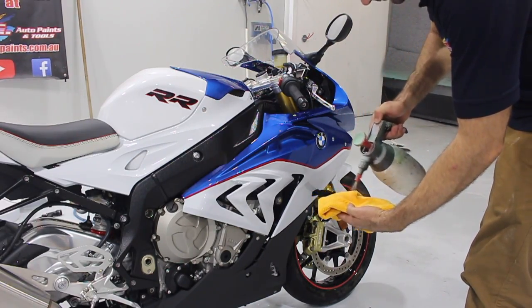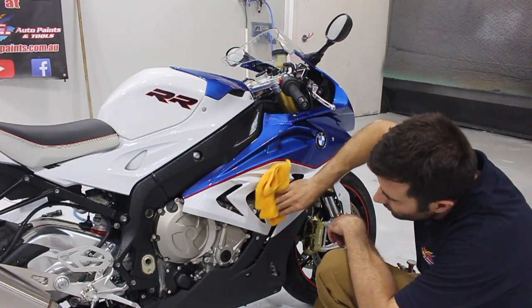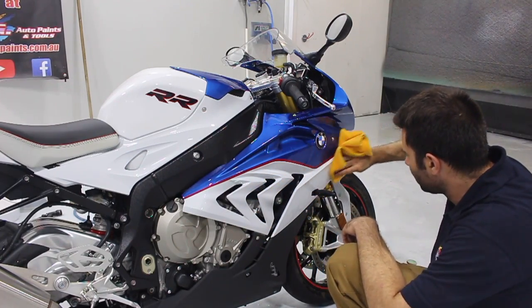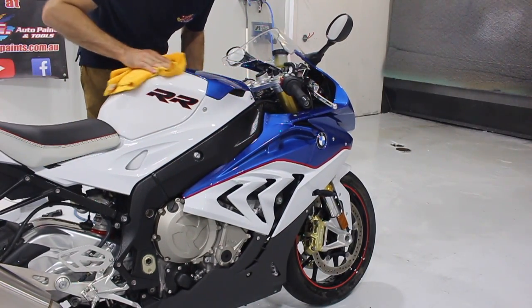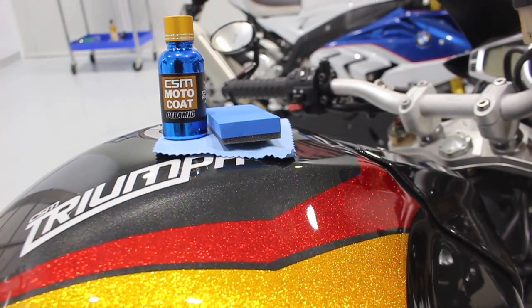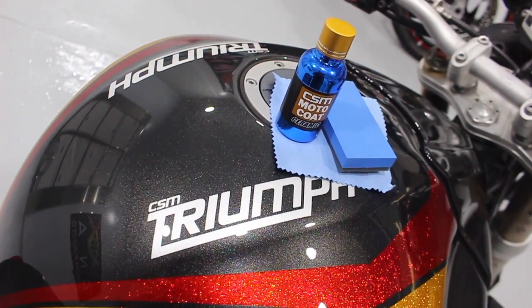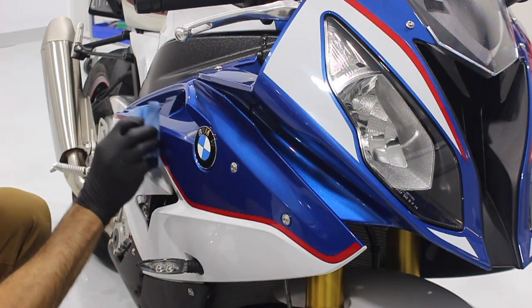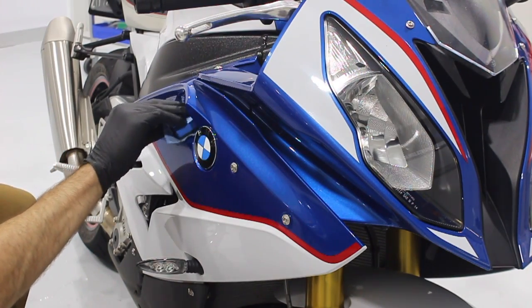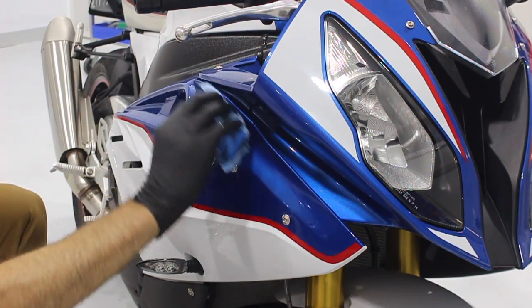Now it's time to apply some ceramic coating. I'm going to clean the paint with an alcohol-based cleaner — this is going to help the ceramic coat bond to the surface as good as it can. Now that the bike is fully clean and prepped, I'm going to use the CSM Moto Coat. It gives a ceramic protection to the paint — a sacrificial layer of protection that will last up to four years. This little bottle will cover more than three to four bikes. I'm going to apply a few lines of the product to the applicator cloth and work it in three to four times, focusing on a small area at a time. This will make sure the product gets applied evenly and the whole area is protected.